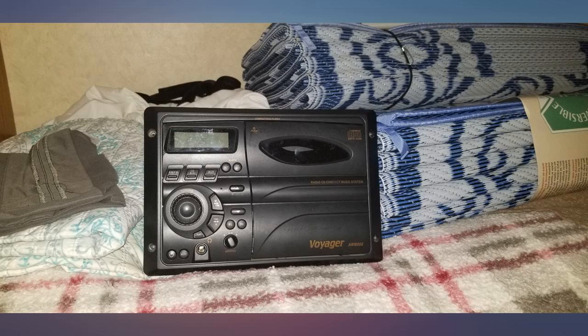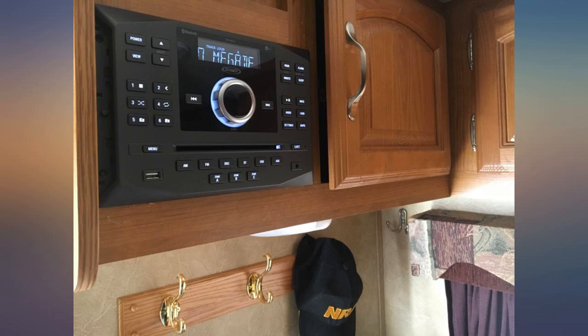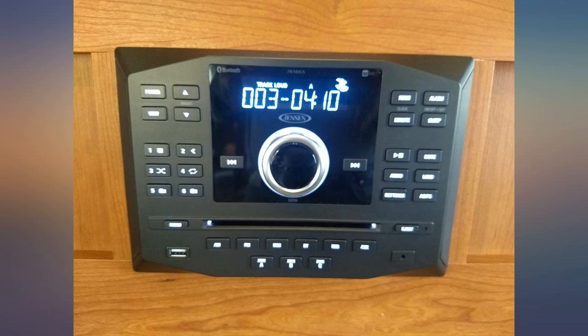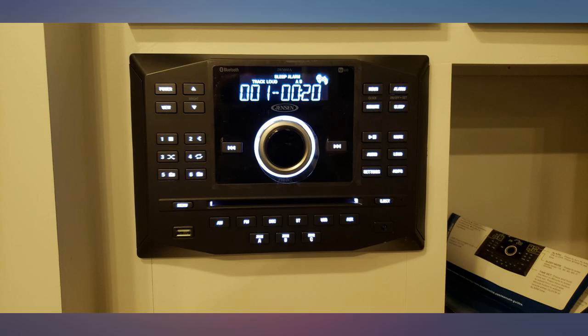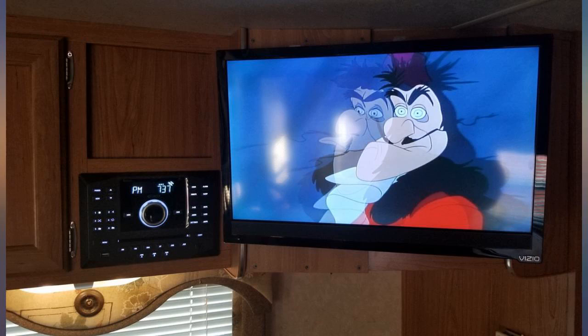The sound is amazing. DVD works great and very easy to hook up. Installed JWM60A to replace JWM60A, also installed HDM12RCA to make it work. JWM60A no longer available. JWM60A fits RV cabinet without modifications. Perfect fit.